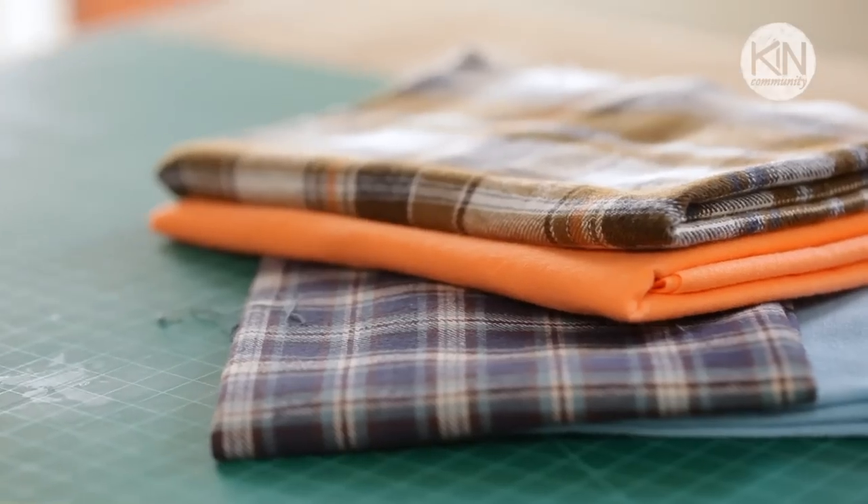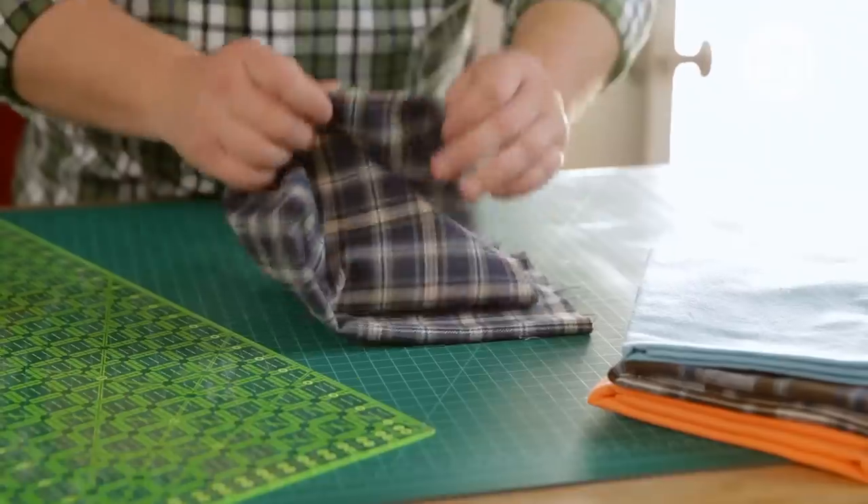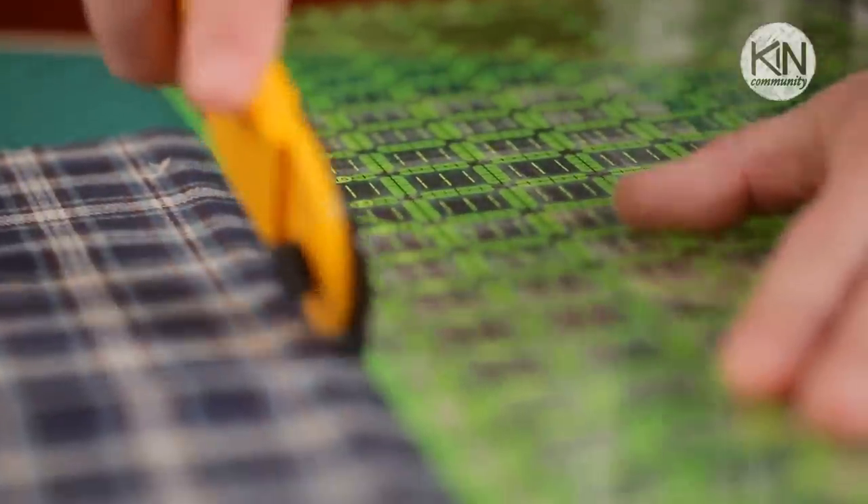The first thing you'll need to do is select your fabric. This project doesn't take a lot, so I'm actually using scraps of cotton flannel from a previous project. Maybe you even want to consider recycling an old flannel shirt. Take the fabric and cut it down into 5 inch squares.